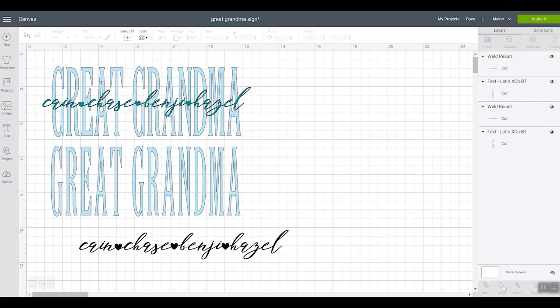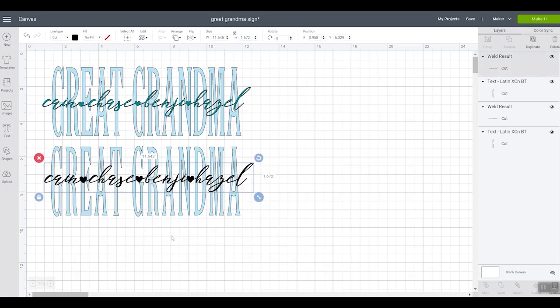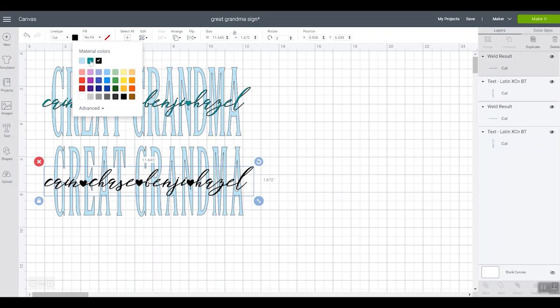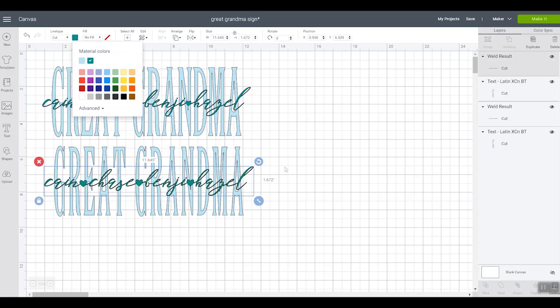Once everything looks good, we're going to select everything and click Weld. After you click Weld, make sure that everything looks okay — do your letters look okay, is everything overlapped, did anything mess up? If it did, undo, move the letters apart or closer together, and then Weld again. This looks pretty good. The only other thing I did was select both elements, click Align, and center that up. Then you can play with the colors depending on what vinyl you have on hand. Now we can cut it on our Cricut and apply it to the sign.